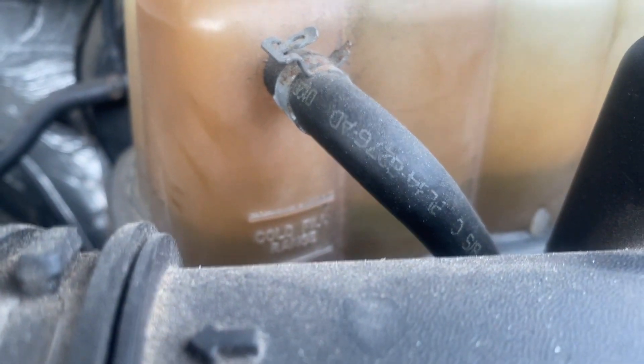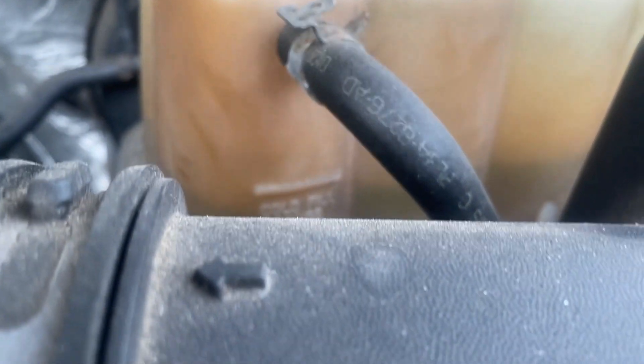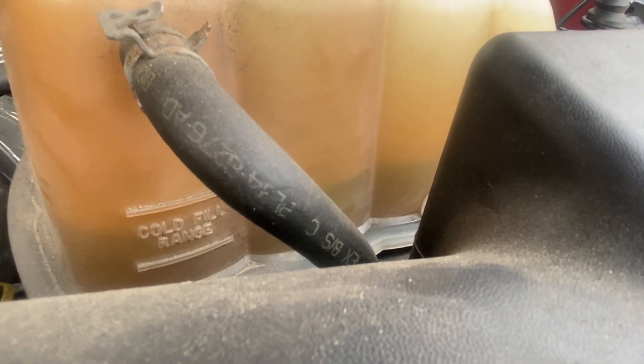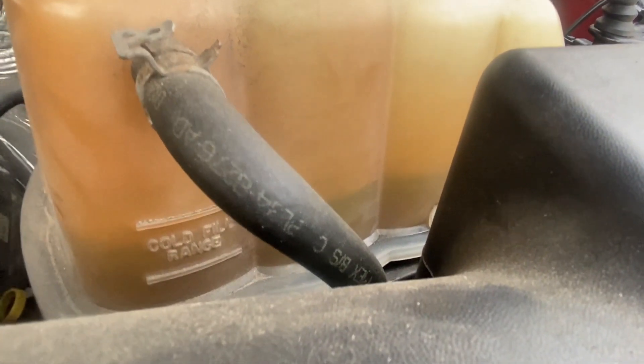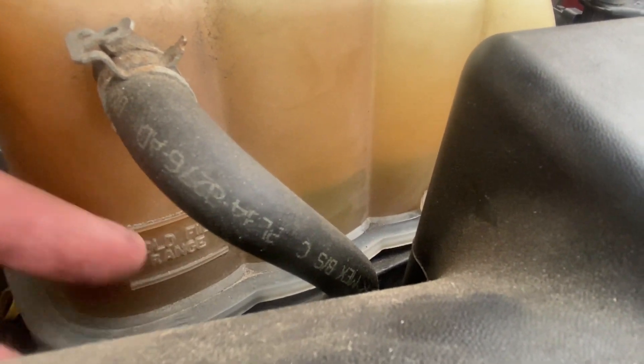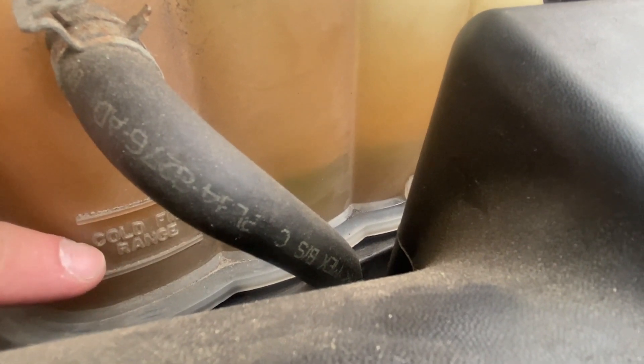I wanted to get a good shot of where the coolant level needs to be in the reservoir. Right here — if you can read what that says — it says 'cold fill range.' That's another reason why you wait until everything is cooled off, so you get a correct measurement. You want the fluid to be right in this cold fill range, right between these two bars. I have mine right at the bottom of the range, so that's pretty much exactly in the middle. I filled it up to that point and put the lid back on.